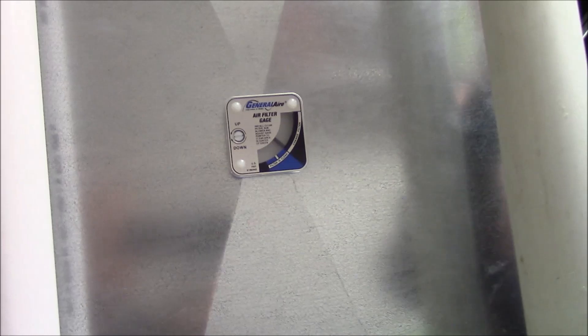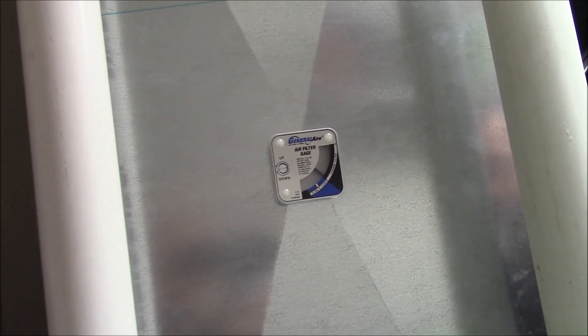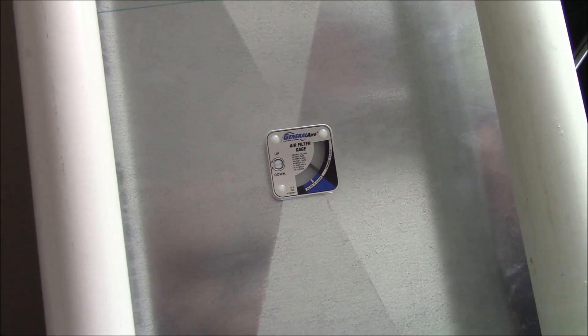When it gets up to the dark level — as the filter gets worse, that gauge will go higher — it says change filter. Change filter before your furnace limits out or has a problem due to lack of airflow, and so you're not wasting money because your furnace isn't operating properly because the air isn't blowing through it correctly. Keep an eye on the airflow of your furnace.